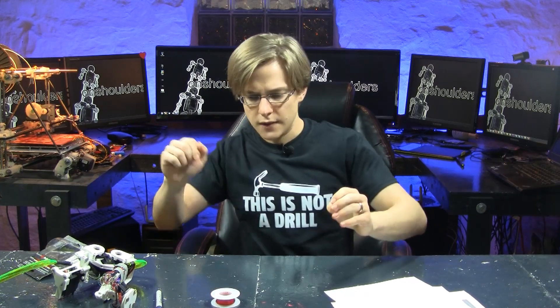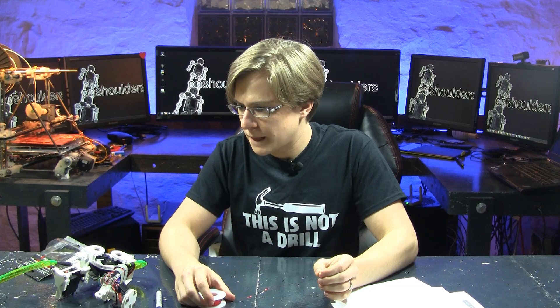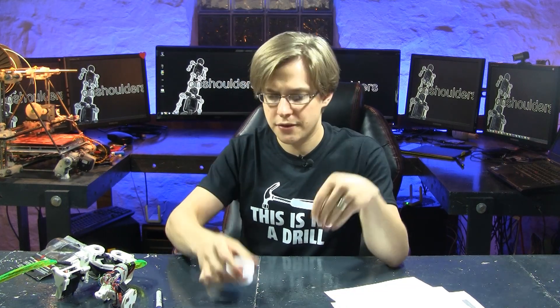So now that we have our test bed, let's use different types of wire — the 30 gauge, the 26 gauge, and the shielded 26 gauge — and see how they compare.